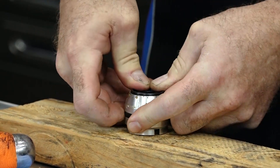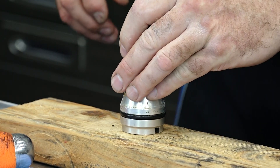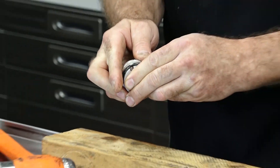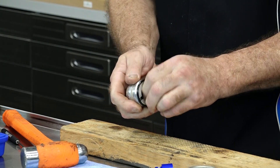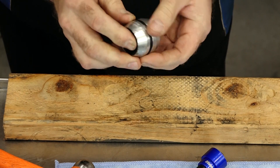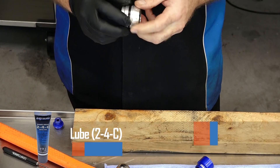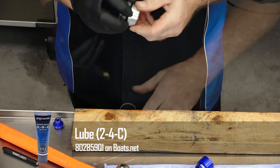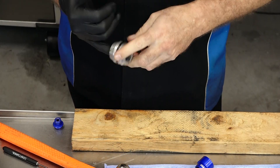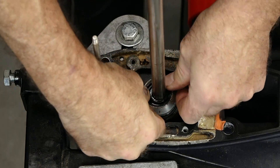Next we're going to take the neoprene seal — it actually faces out — and just press it in until it bottoms. Go ahead and replace the o-ring and put a little bit of grease in between the seals and the o-ring. Now the entire assembly or housing can just be pressed back into position.